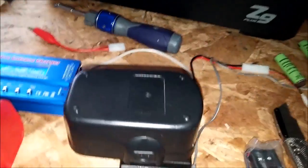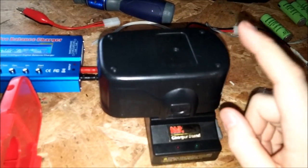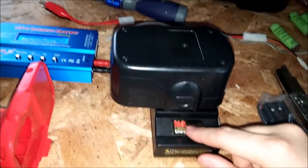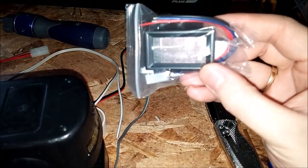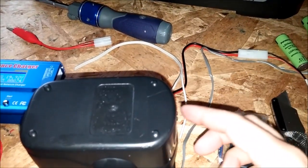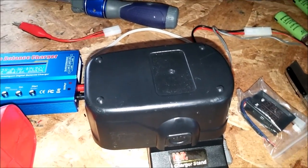Never discharge these batteries below three volts per cell because they start taking damage after that. This is an 18 volt pack and it charges up to 20.5 volts when full. It's five cells, so never discharge it below 15 volts total. Check it with a multimeter if you're using the drill heavily, or mount one of those small volt meters on the pack with a push button switch so you can just push it and see the volts.